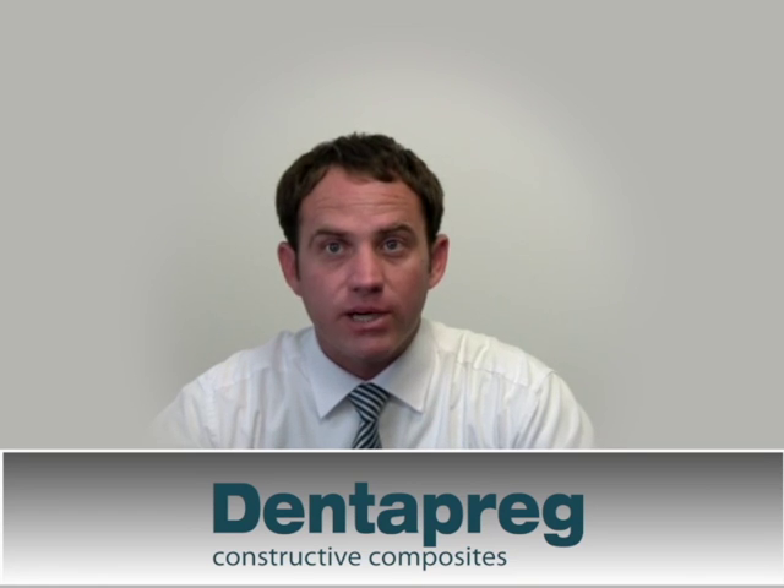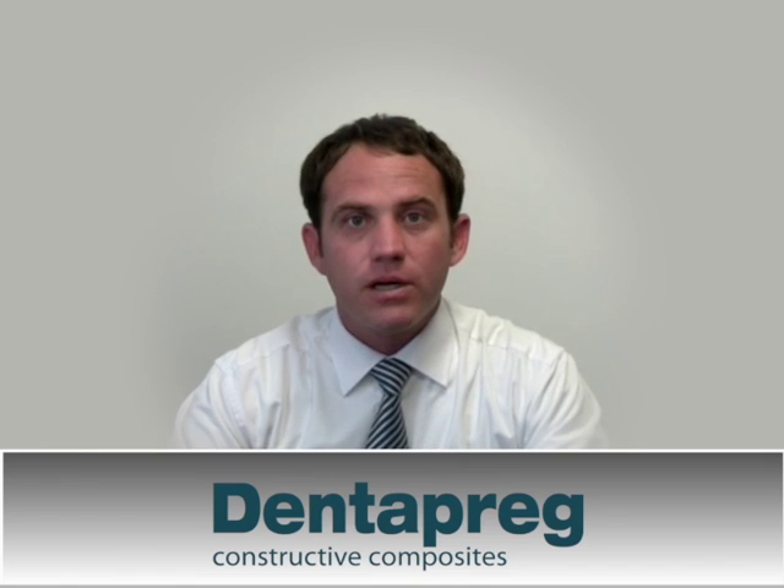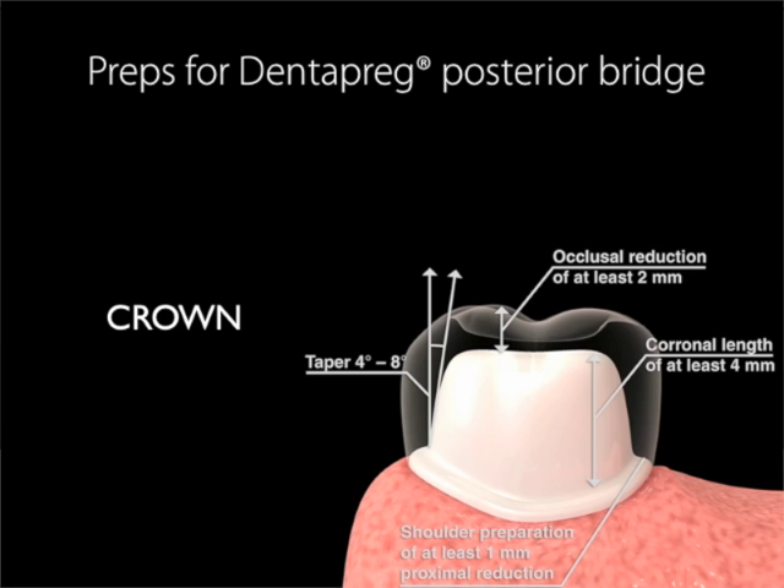However, there are more options for creating slots for mechanical retention, which may be the correct choice in specific clinical applications. The longer the span of the bridge, the more retention area is required on the abutment teeth. The following are possible slots starting from the most invasive to non-invasive. A crown is done when there is a multiple unit bridge and a crown has already been prepared. The figures shown are the minimum required to create the bridge framework. This option is the most invasive but also provides the highest strength, which is necessary for multiple unit bridges.